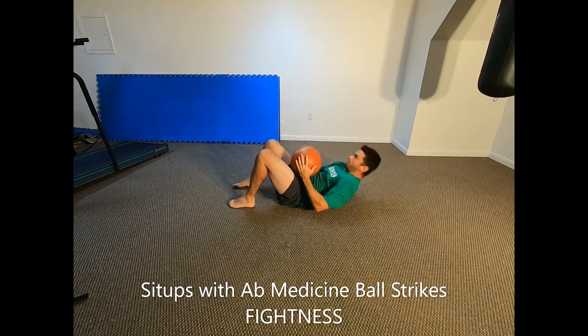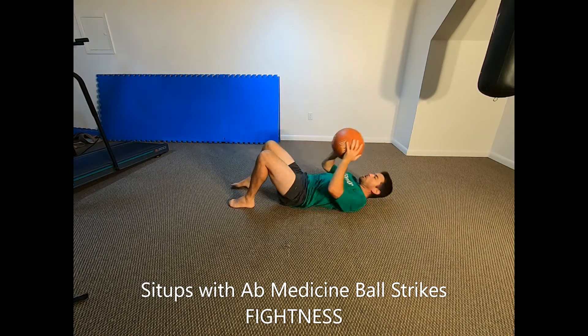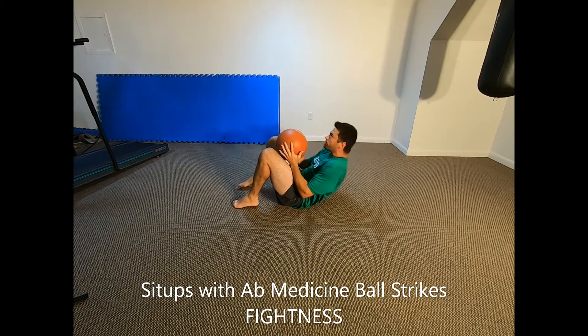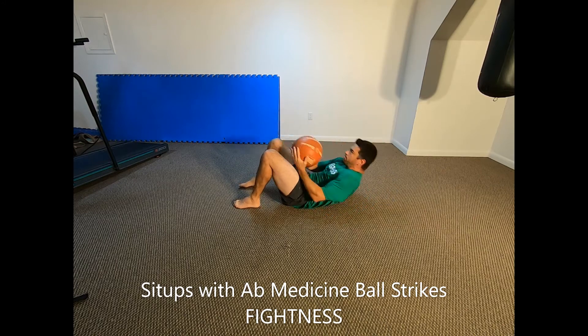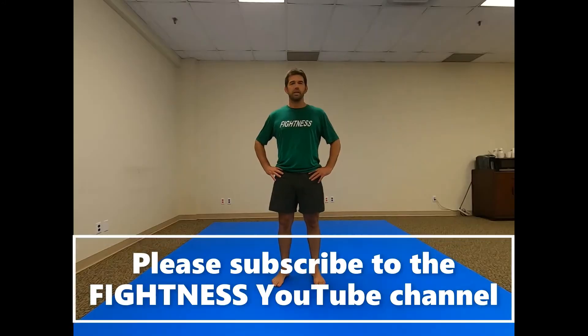Return to the starting position while ensuring that your lower back does not arch — it should be in contact with the ground. To increase difficulty, use a heavier medicine ball or hit your abs harder with each rep. To decrease difficulty, hit yourself lightly in the abs with your own hammer fist instead of using a medicine ball.